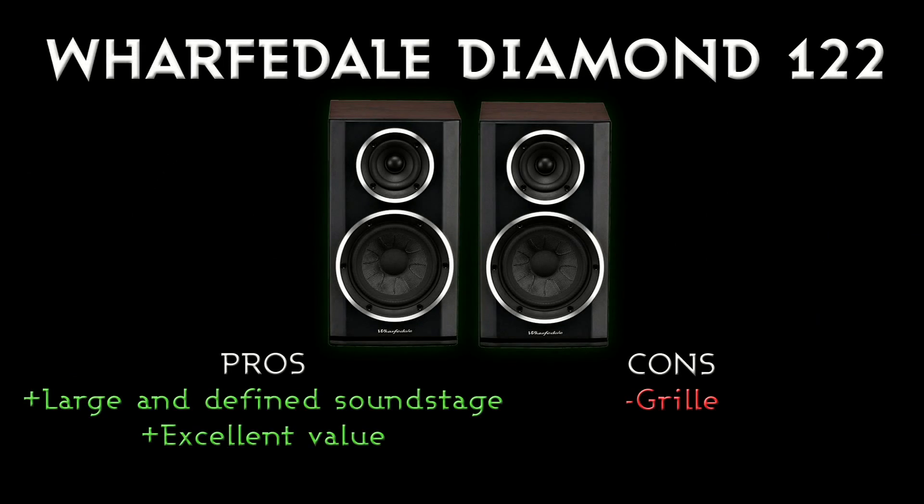On to the pros and cons. The main thing that strikes you when you listen to these is the bass response — they sound very much like a floorstanding loudspeaker, producing that much bass out of a relatively small cabinet. They have a really good mid-range, really crisp vocals, and because it's a soft dome tweeter you don't get the brightness of a metal dome. You can listen to these for hours without fatigue, and the bass is just fantastic.